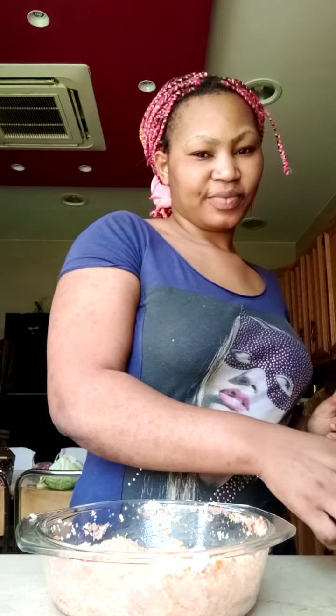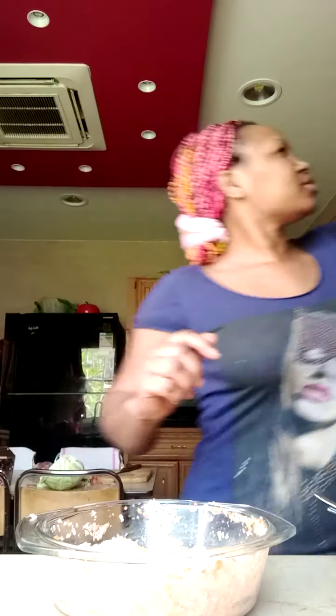Then I will cover it and put it in the fridge. That's how my salad looks. You can try it at home. I will cover it and put it in the fridge, and then after a while I will enjoy eating.